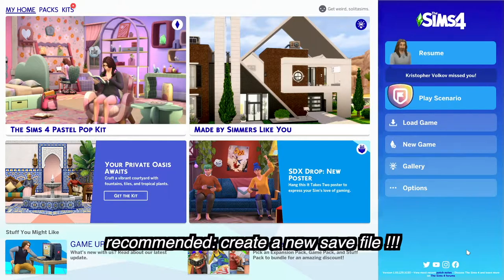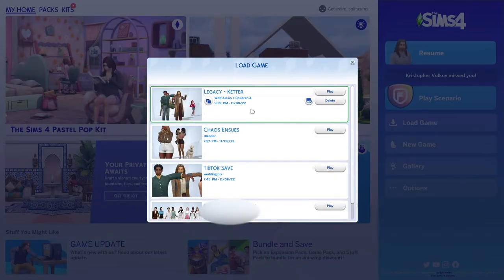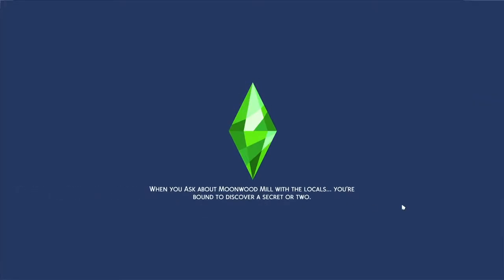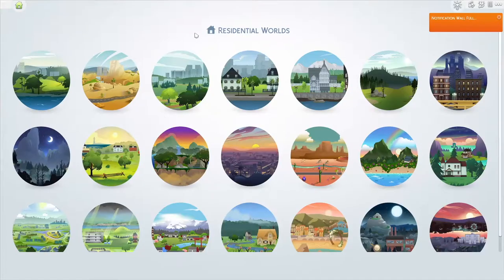I highly recommend creating a whole new save file solely for the purpose of filming a series. I have four save files — there's my legacy, Chaos Ensues where Deandra and Monroe live, one of my TikTok saves, and then the main one I use for my series videos. It's not required to make a separate save, but I recommend it so you don't intermix with your actual personal game-playing save file.